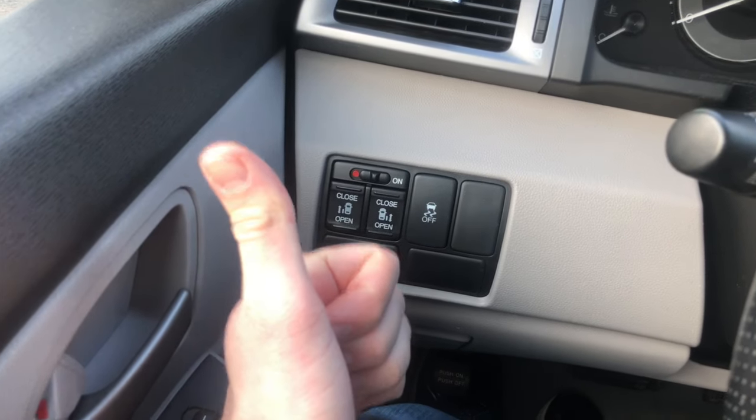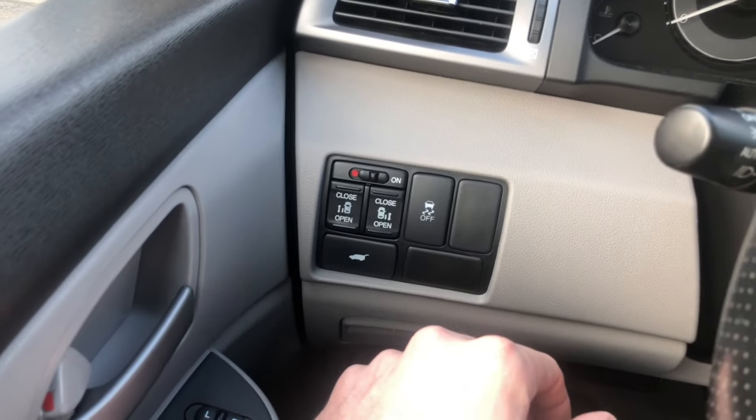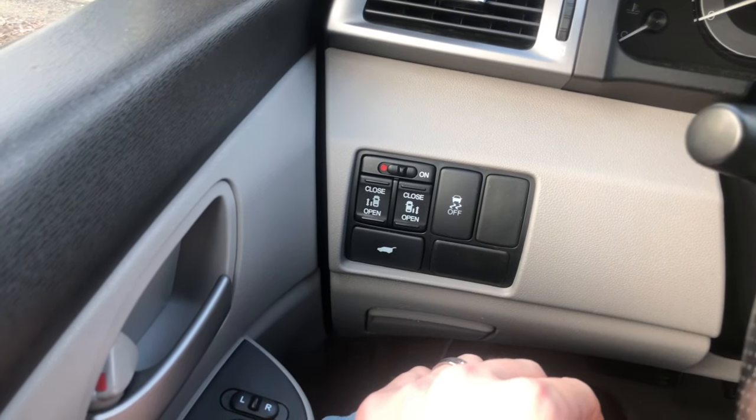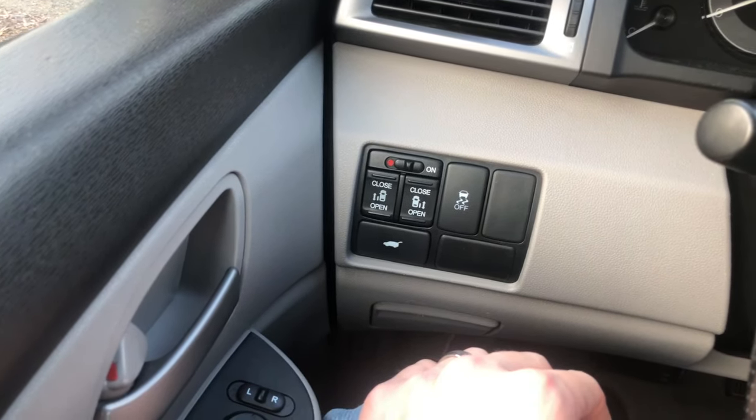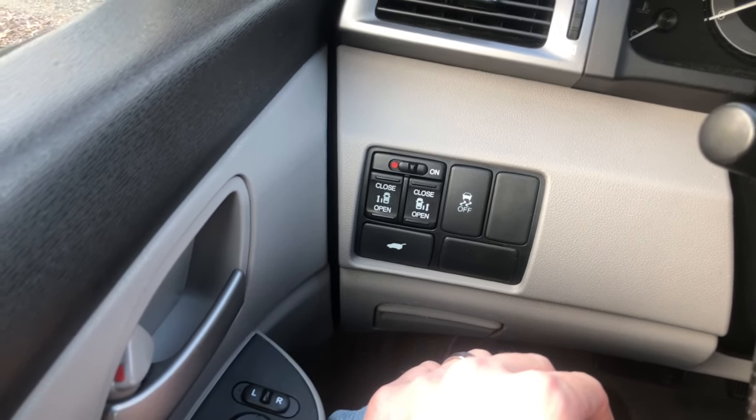Hope that helped you. Hope that was a quick fix. I imagine it will be because that's all we needed to do. I'm glad she thought of it. And if it worked for you, please throw me a like and we'll see you next time right here with the gear shots.